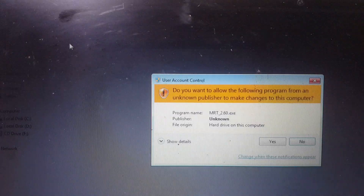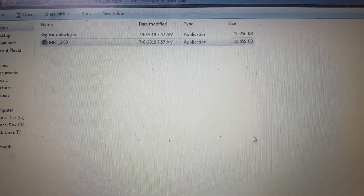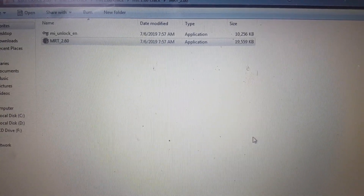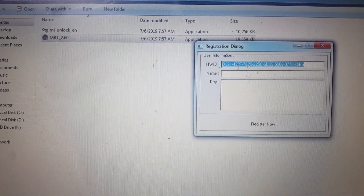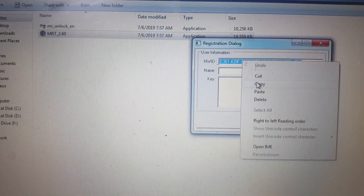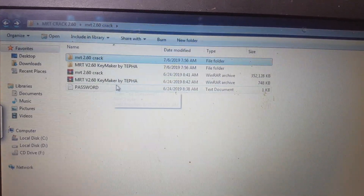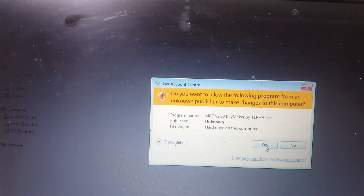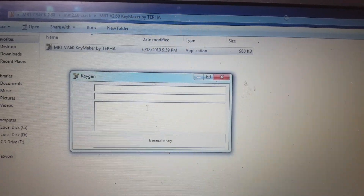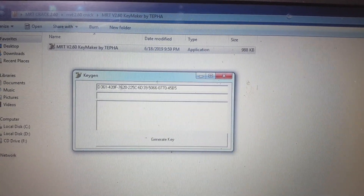Now open MRT 2.60, just click and open. You will see your hardware ID here — just copy this hardware ID and go back to the key maker folder. You have already extracted this one, so just open it and paste the hardware ID of your system, of your PC.